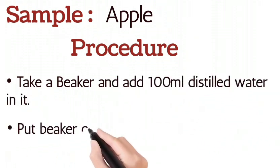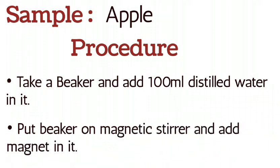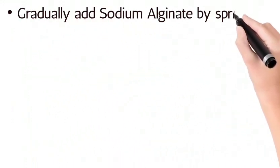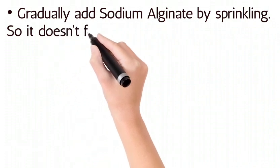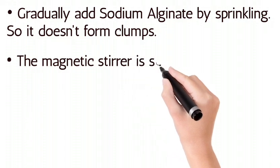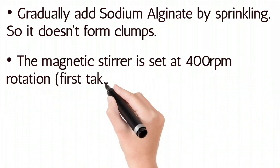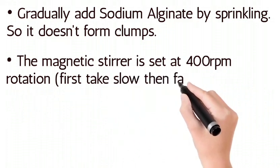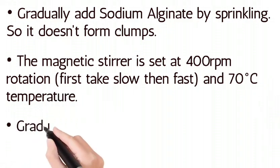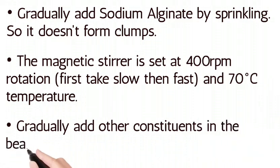Put the beaker on a magnetic stirrer and add a magnet in it. Gradually add sodium alginate by sprinkling so it doesn't form clumps. The magnetic stirrer is set at 400 revolutions per minute — first slow, then fast — at 70 degrees Celsius temperature.